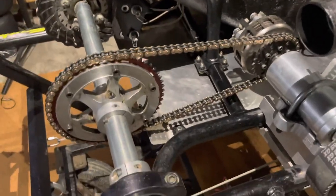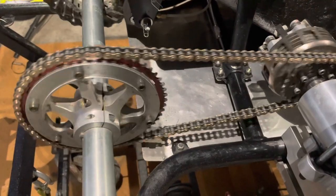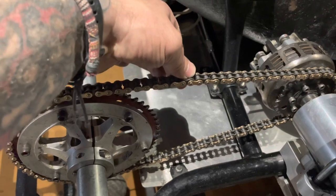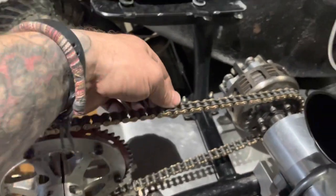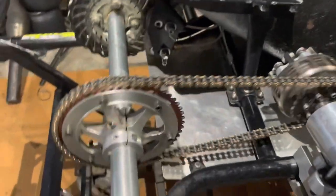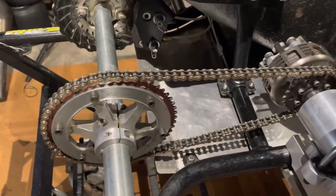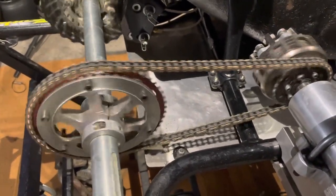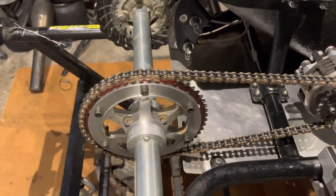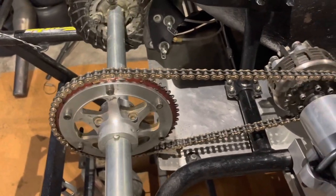I'm going to show you what not to do - two different versions. First version not to do: this, although it looks like it's rotating correctly, is too tight. I like to say a half inch of deflection, and you could consider this pretty close, but if you're feeling the axle I'm feeling bind. I don't like that. You know, sometimes chains aren't perfect - we're on dirt tracks, they get rubbed and bumped, so there's a little hangup. It's just too tight.